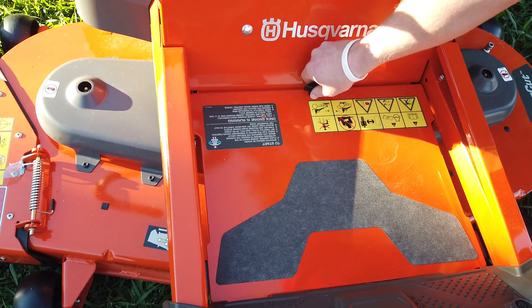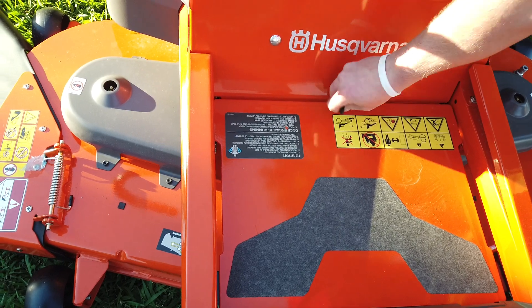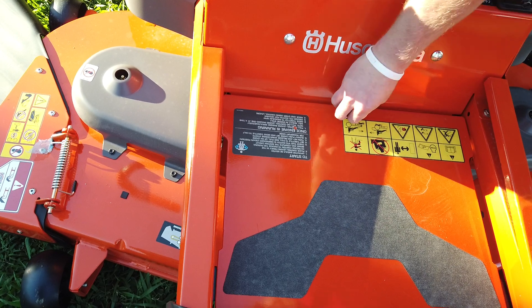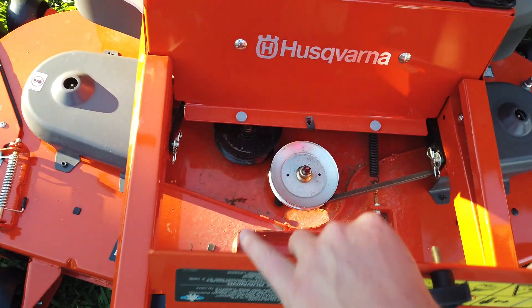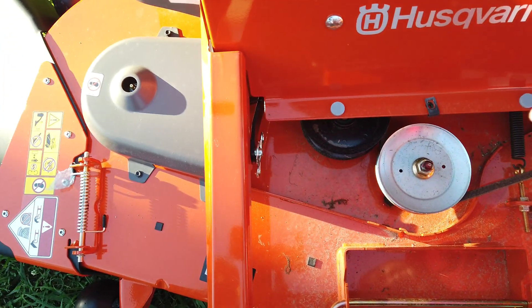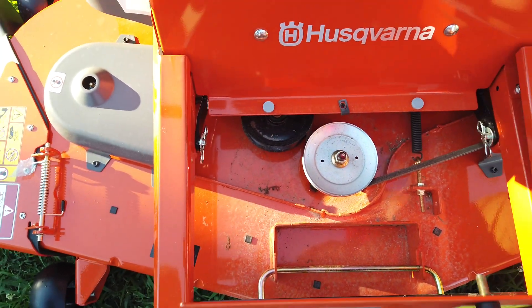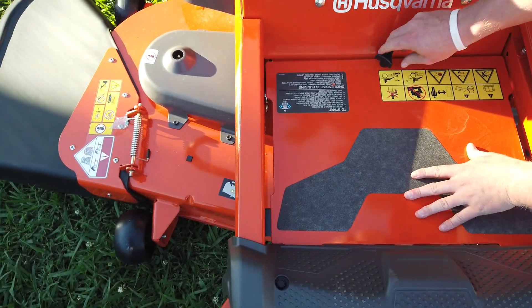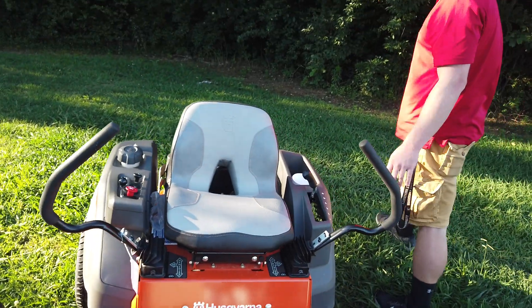To get to that spindle that's hiding right there, you unscrew this — this comes right up. You got your third spindle right there, your pulleys and your deck belt, and you also got your spring. That goes right back on there and screws in.